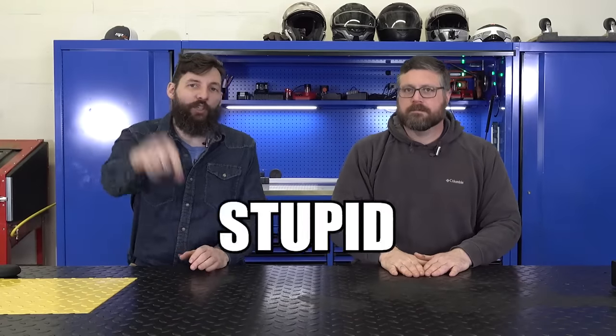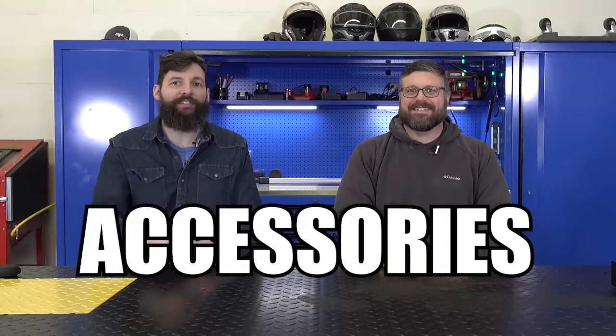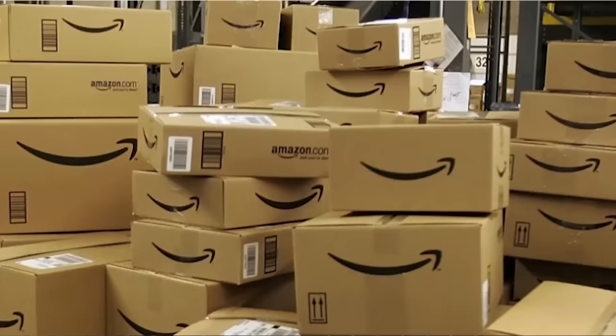Alright, so we're testing more stupid Amazon motorcycle accessories so that you guys don't have to. Hopefully this video will make me some money so it will fund me buying more stupid Amazon motorcycle accessories because I'm addicted.